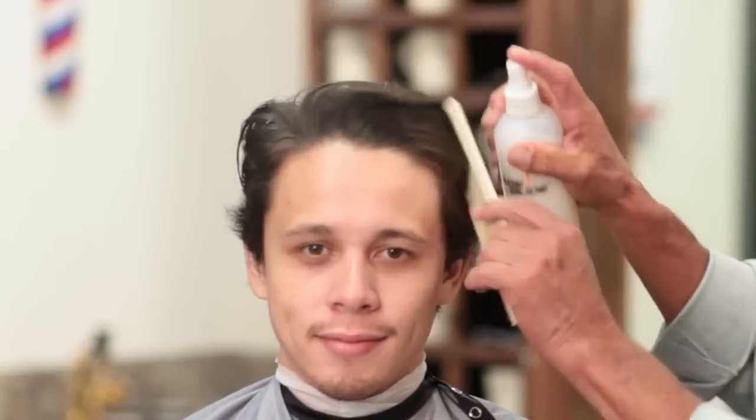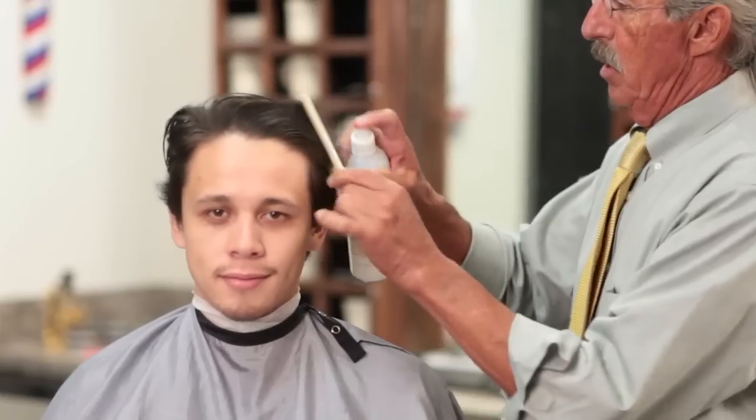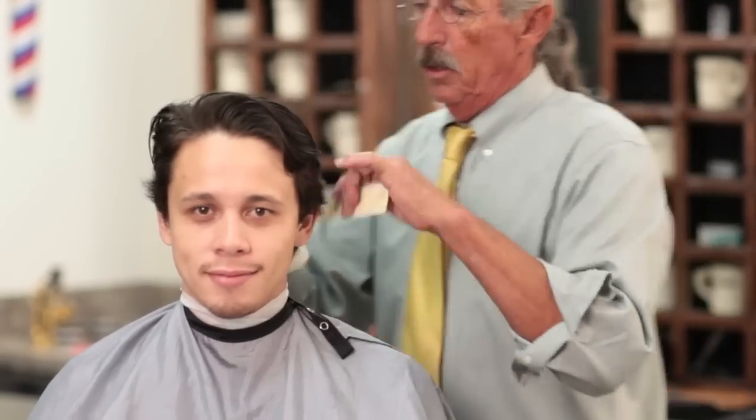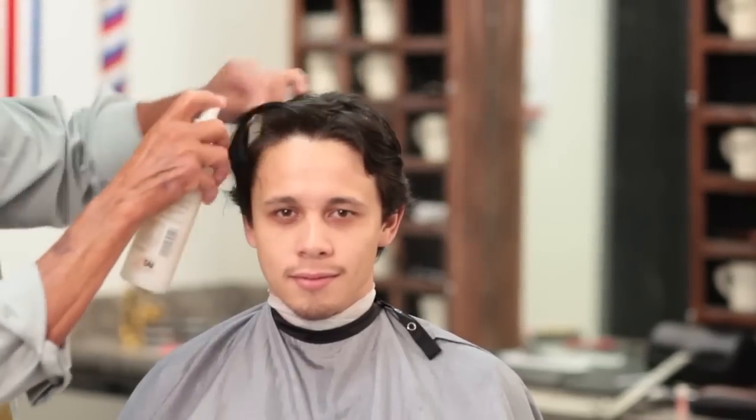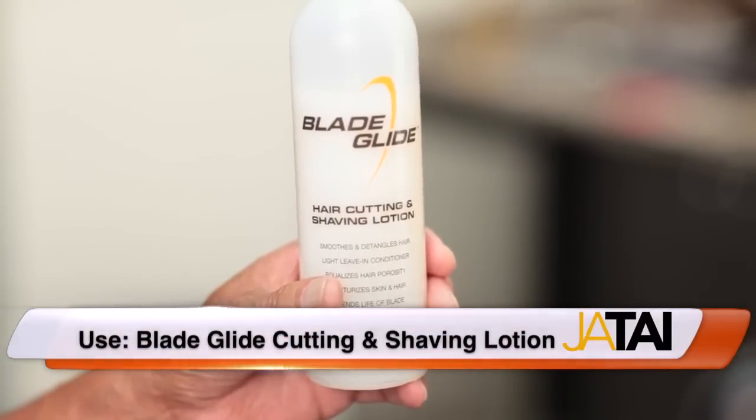I'll find a little blade glide to make my cut a little bit easier. It's good for pre-perming, pre-coloring, and it gives more conditioning properties to the hair. It also changes the porosity of the hair, opening up the cuticle so moisture stays much longer, softening the hair. It also extends the life of the blades.